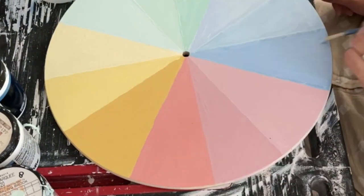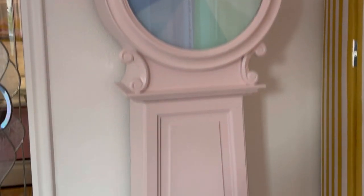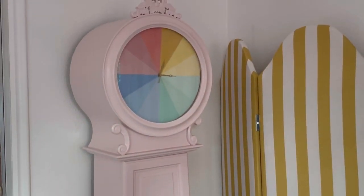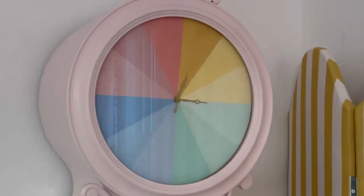This was a really fun project because it took a discarded item and gave it new life. The bones on this piece were beautiful and it was really gratifying to make it pretty once again. Plus, I don't have to feel bad about ruining a vintage clock since this one was so damaged. I love it now.